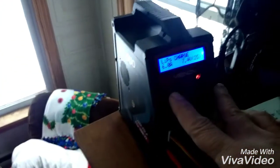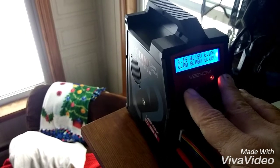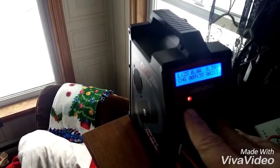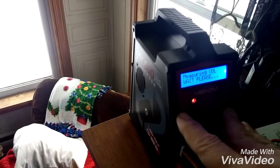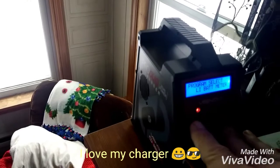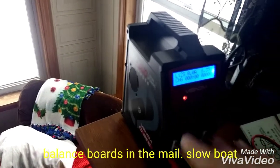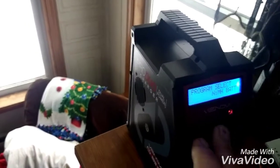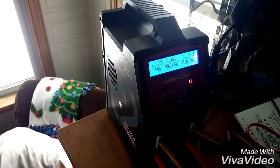You can see I can test them. 4.19 volts. If I switch to the left channel, you can see it's charging. I go to battery meter and start — see, they're all good. That's good. We're charging.